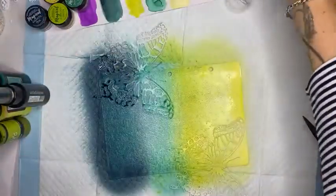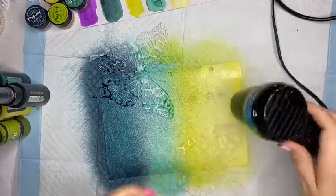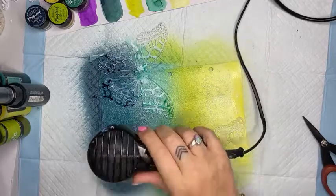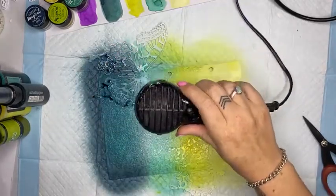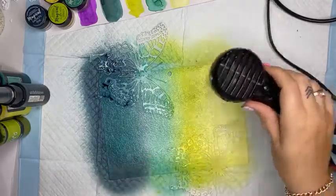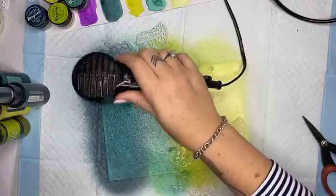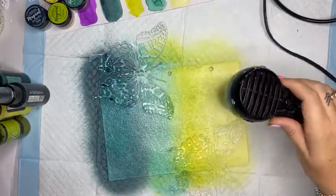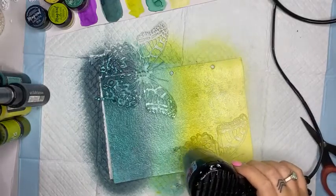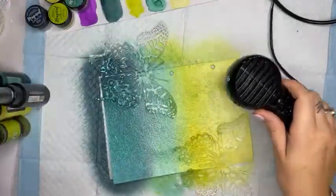That shimmer is sitting really nicely on top here, so I'm just going over again for another quick coat. I need to heat set it - dry it off before I do anything else. Someone has just asked if the butterfly is a die - yes it is! It's the new Tim Holtz Perspective Butterfly, and you will find it 15% off for today only. It is a massive butterfly. I've also seen someone do a gorgeous pop-up art journal page with this where the butterfly folds in on itself.